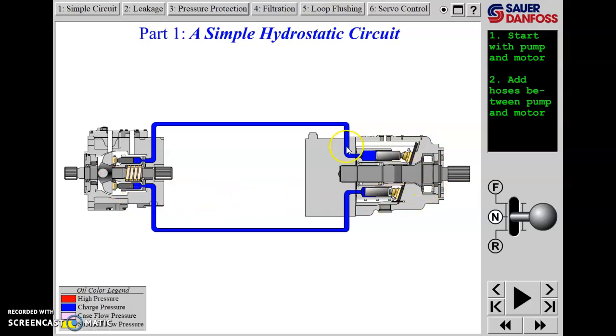Over here we've got an axial piston motor. This one is fixed displacement, so there is a plate here - you can call it a ramp plate or swash plate - but it does not pivot. This is whatever angle it sits at relative to the shaft, and that angle determines the displacement of the motor.